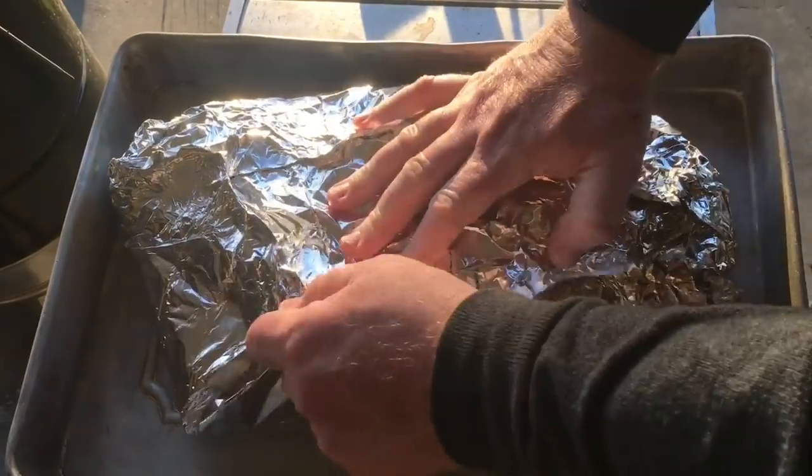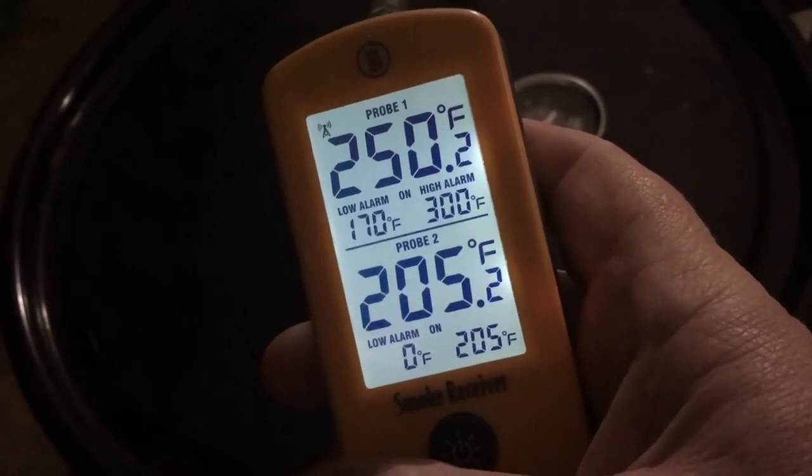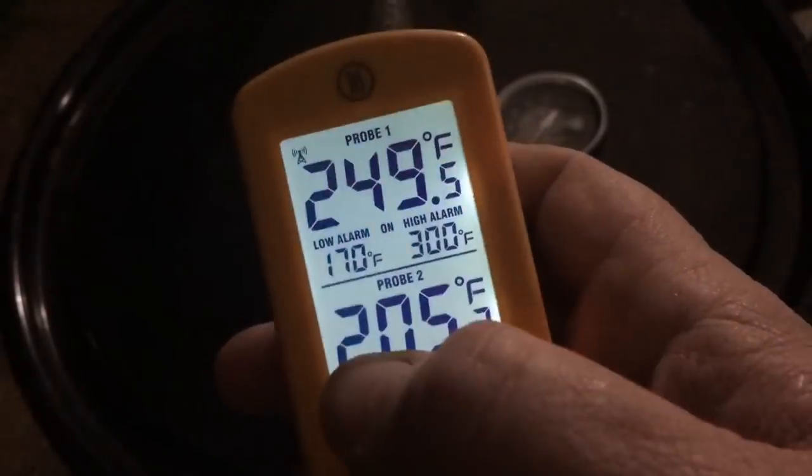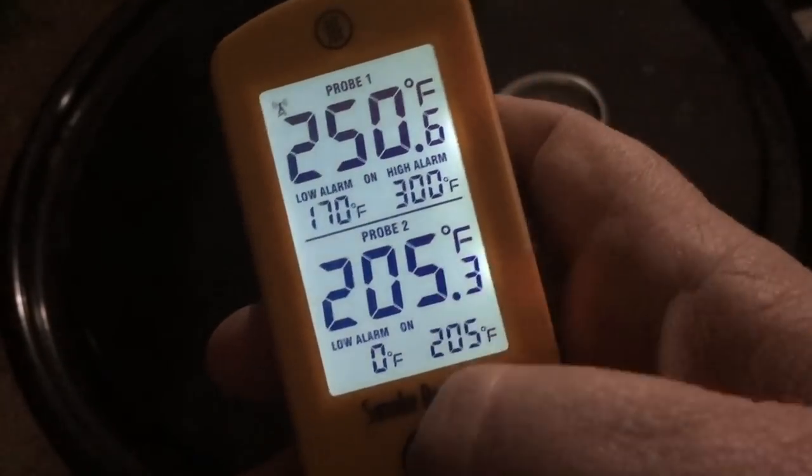I was planning to let it go another full four hours, but six hours and 45 minutes into the cook time I had to replace the charcoal, and when I did it went up to about 250. The brisket was going at 205 according to my ThermoWorks Smoke, so I took my Thermo Pop to double-check: 203 in the flat, 208 or 209 in the point, and 210 in another part of the flat. It's time to put it in a towel, put it in a cooler, and let it rest about 45 minutes.